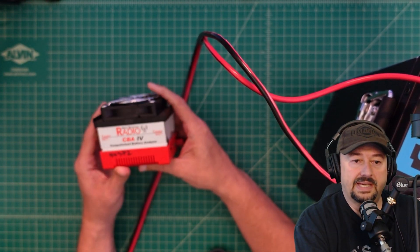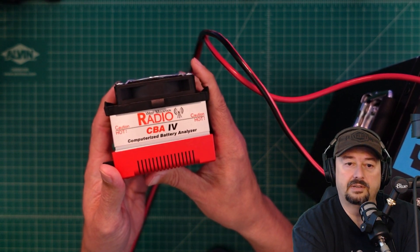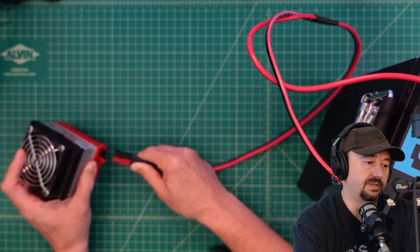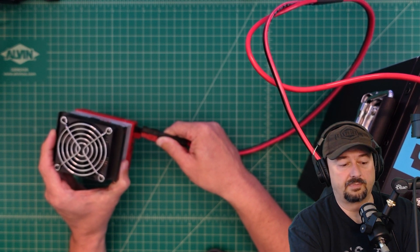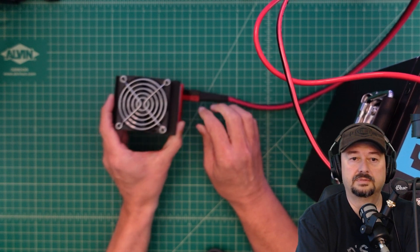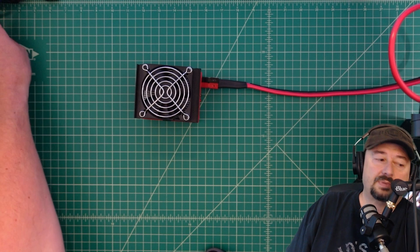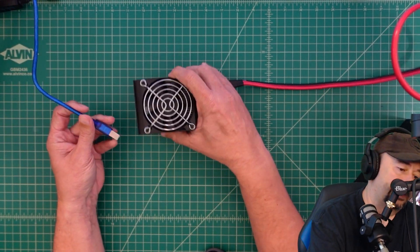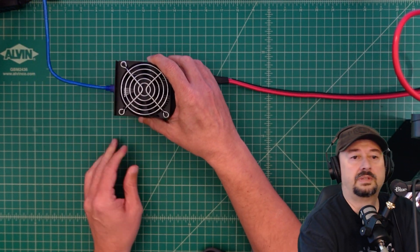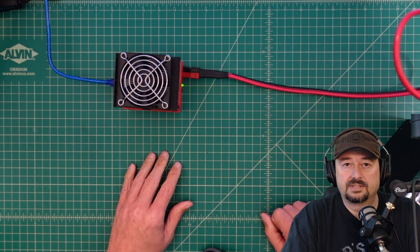To test the capacity of the battery we're going to use a computer battery analyzer from West Mountain Radio. We'll walk through the setup so you can see exactly how we do the test. We connect the analyzer to our computer with a USB cable, and then we go over to the software to configure and start the test.